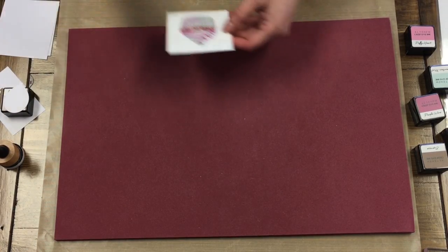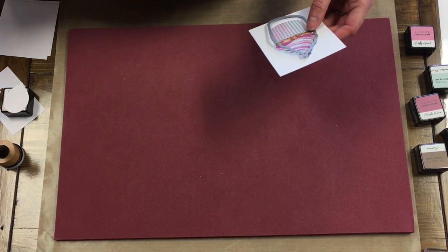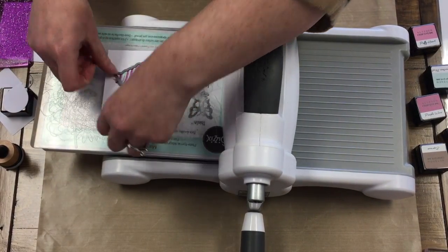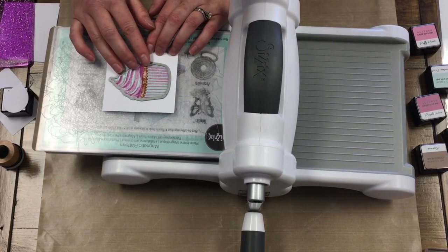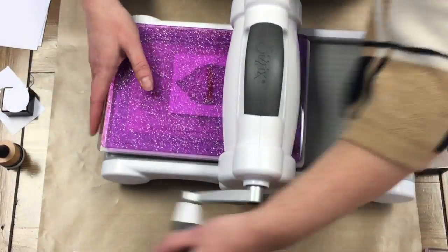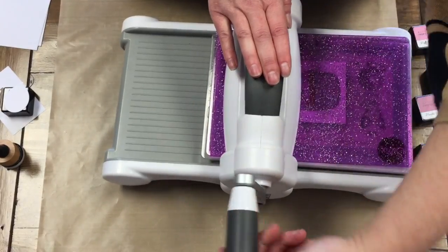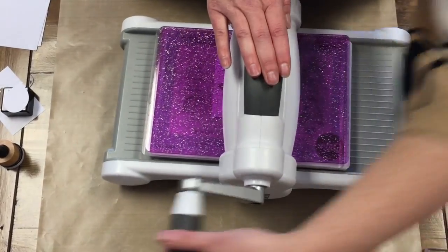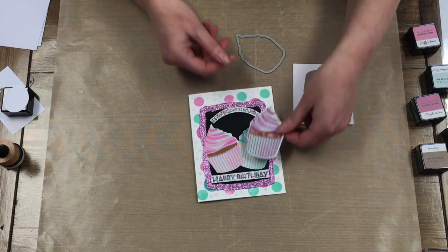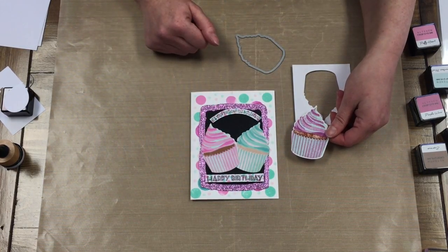Then it comes with the die. So I'm going to go to our Big Shot machine here — move the pad out of the way, bring the Big Shot machine over. It has a magnetic tray so it's nice to get that image right in there how it should be. We're going to bring it out, cut it out, and you get your image for the card. I just made two of them and stuck them on there. You can do different colors and play around with the colors.